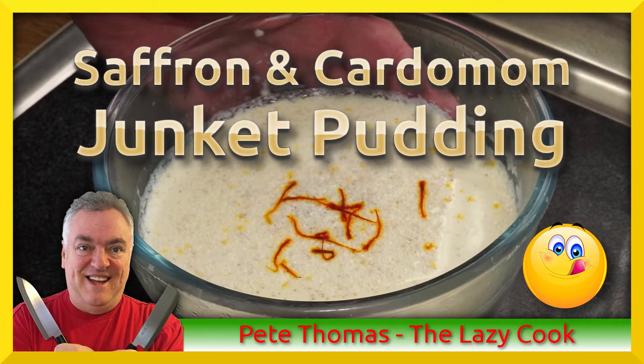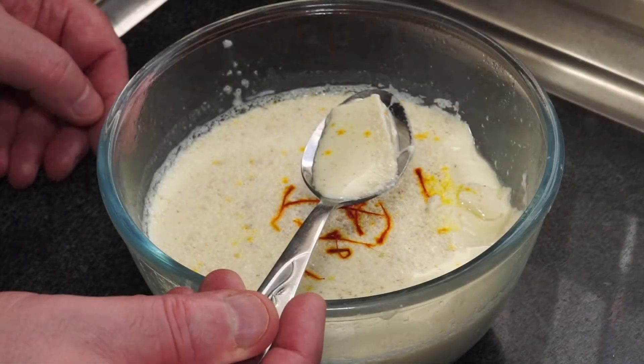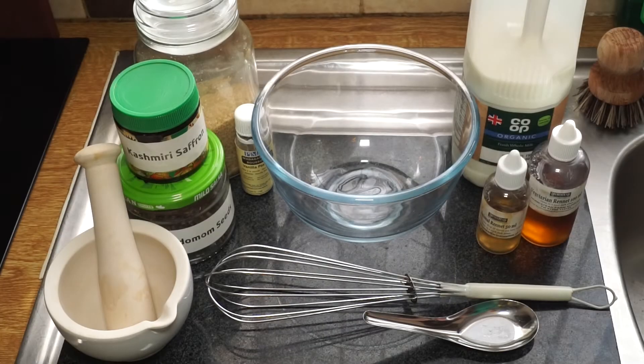Saffron and cardamom junket. Junket is a dessert you will never see on the supermarket shelf because it is so fragile — it is basically curds and whey mixed together, and if it goes in any form of transit it will break up and will not look very attractive at all. But you can make it at home.